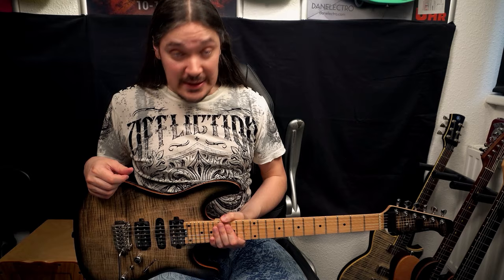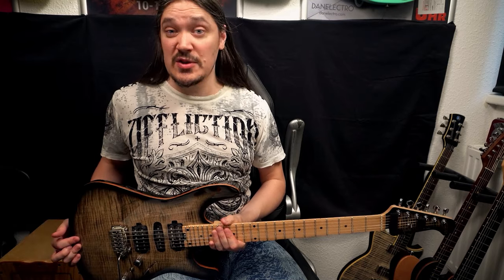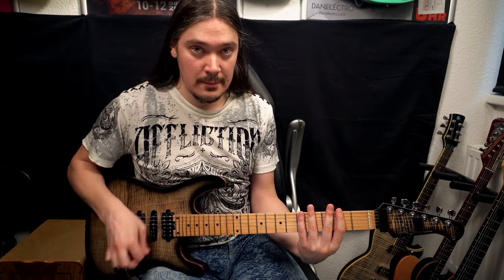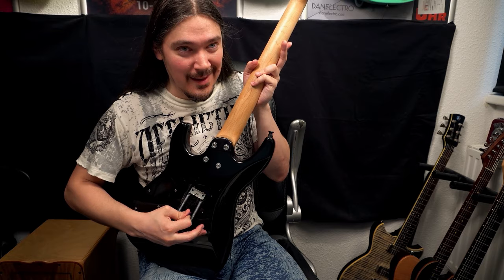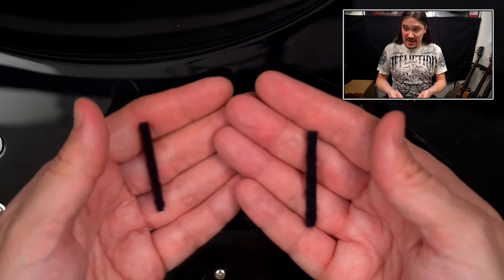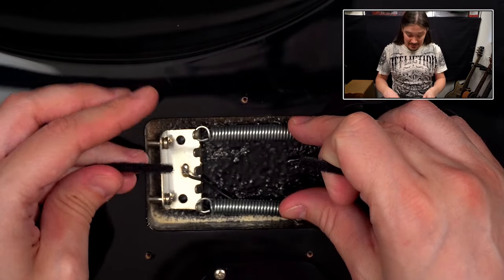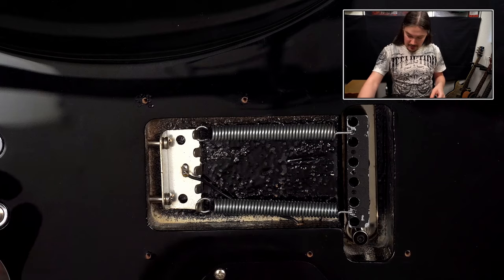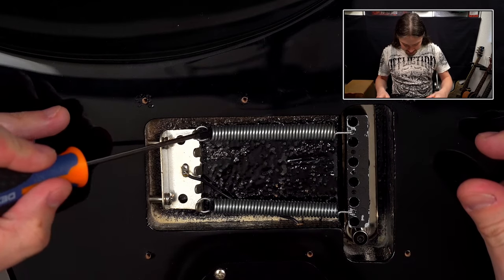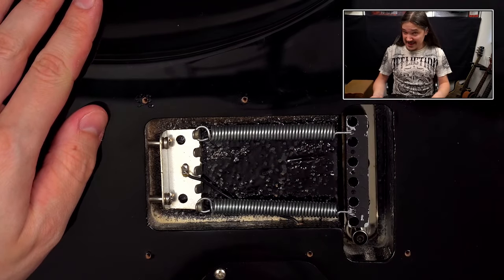Here's another guitar, similar to the previous one, but unlike my Strat, this one has traditional pickups which are much more sensitive to spring vibration. I'll be using the same approach, but this time instead of paper I have Velcro, and I don't even need to remove the springs. That was one, that was two — I'll just push it in slightly. Let's take a listen.